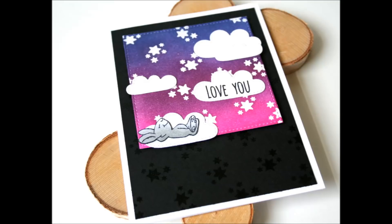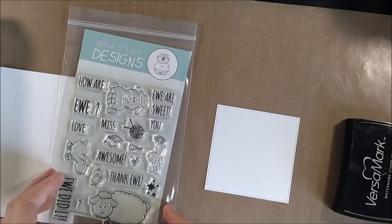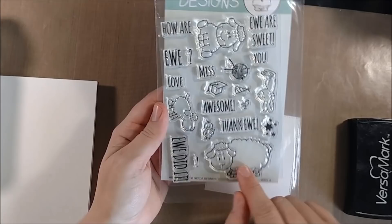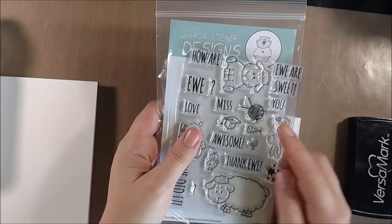Hello crafty friends, it's Jess from JessCrafts.com and today I have a video featuring the brand new Gerda Steiner Designs How Are You stamp set. This is part of a blog hop to celebrate the new release and she'll be giving away three of the stamp sets. If you head on over to my blog via the link in the video description below, you can comment on my blog and the other designers' blogs for a chance to win.